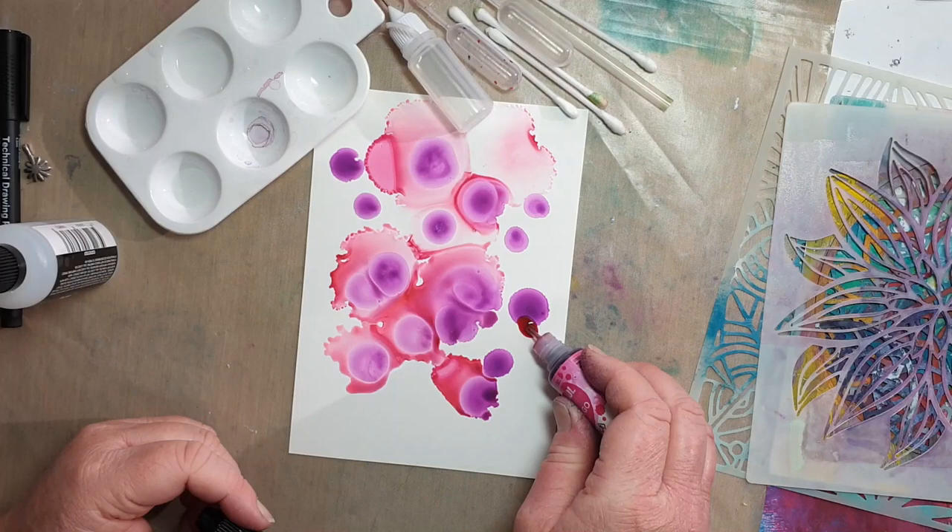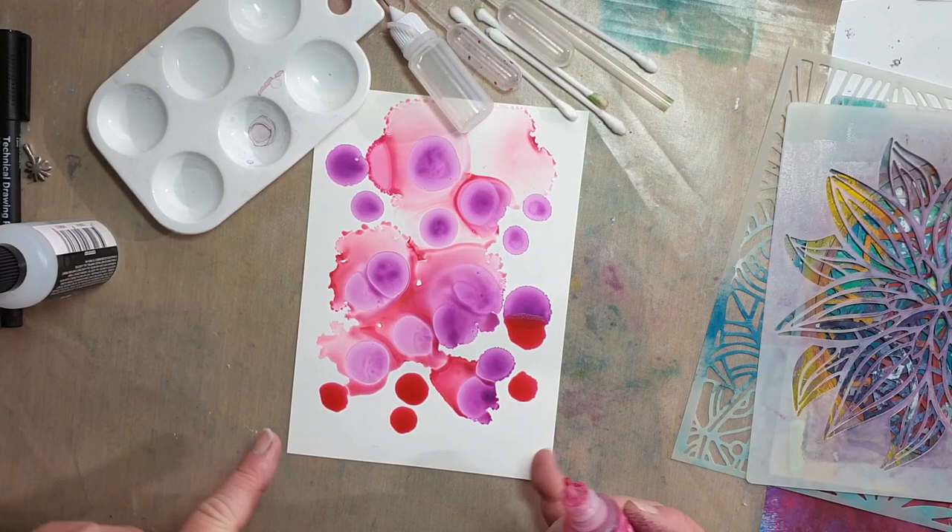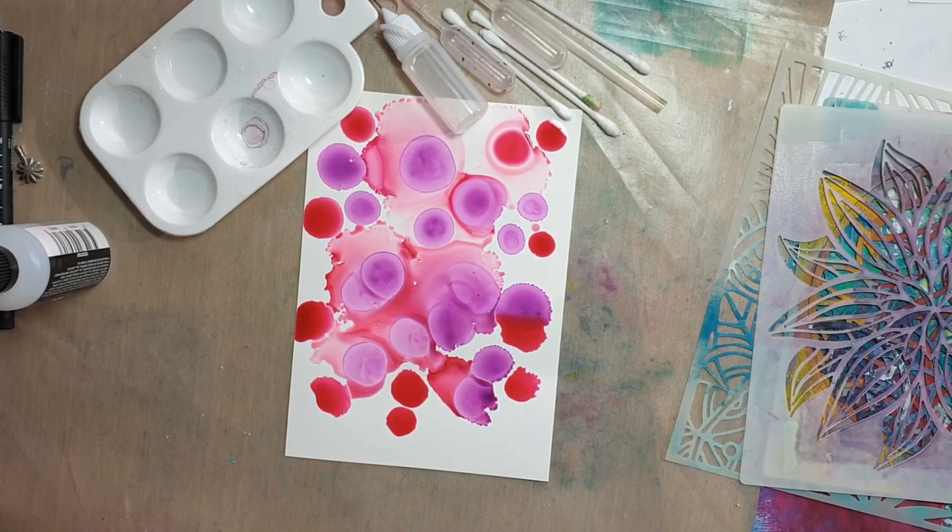I think this time I'd like to add some more pink. I'm going to try and leave the bottom area for our green, and we're going to do the green after.